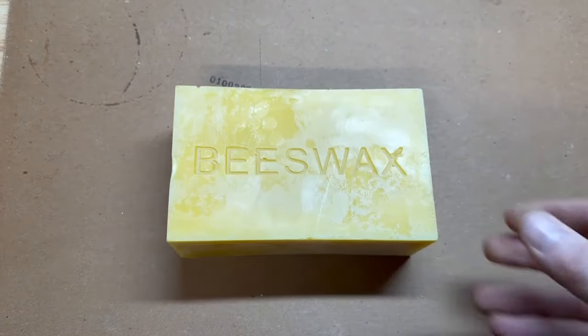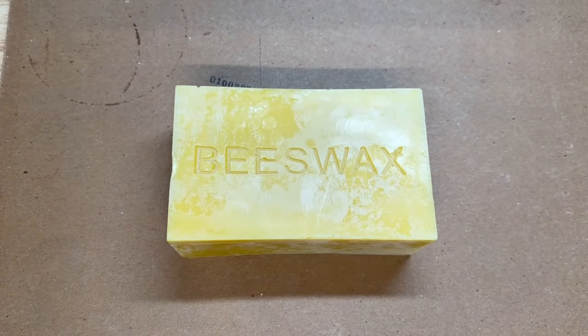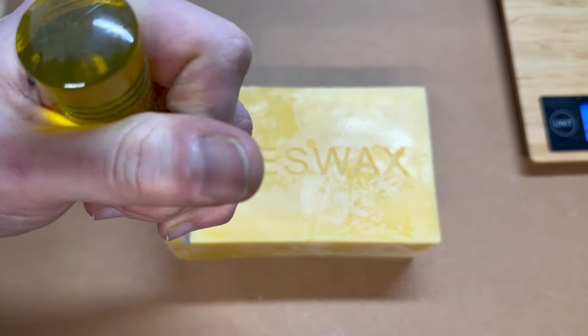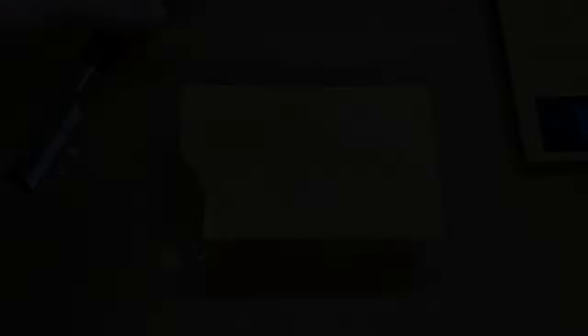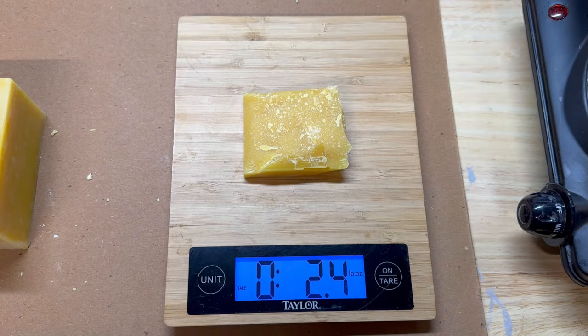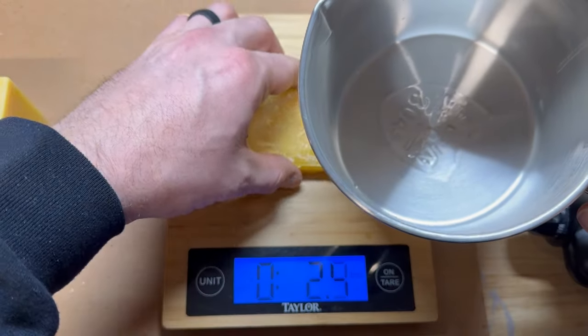The first ingredient we're going to work with here is our beeswax. We're going to scale up the recipe and go with two ounces of beeswax. We'll weigh out our chunk of beeswax, which comes out to 2.4 ounces — close enough. We'll get that into the melting pot to start melting.